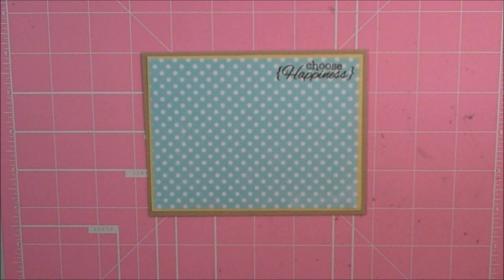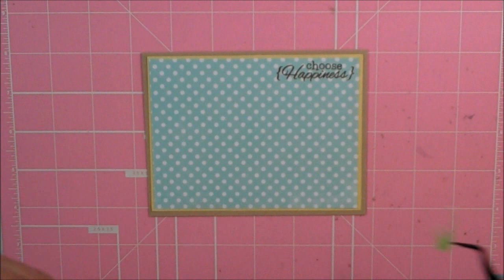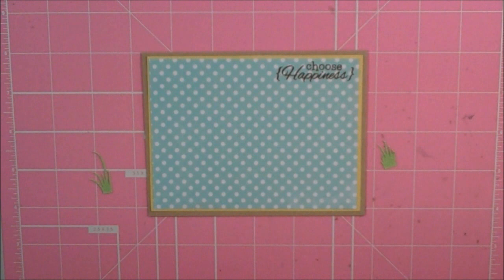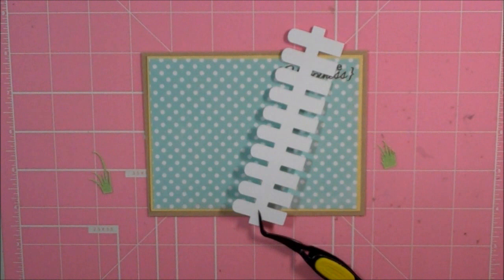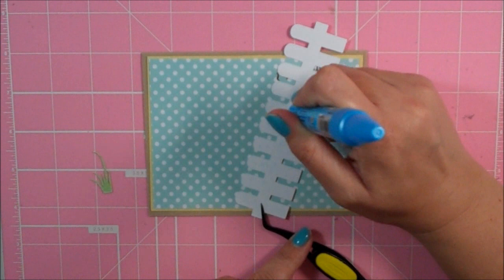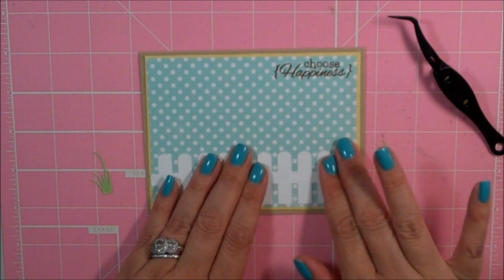So I have my card base all finished and I'm using a few different images from the Silhouette online store. The first one I'm going to be sticking down is this fence, and it cuts out with two little pieces of grass. I really like this fence — I think I used it on my last card. I sized everything at 2.645 and the number for this cut is 1-9-6-6-3, called Fence and Grass. I'm going to go ahead and use my Zig 2-way glue pen and quickly adhere this down.